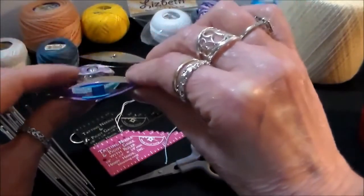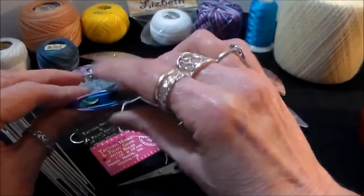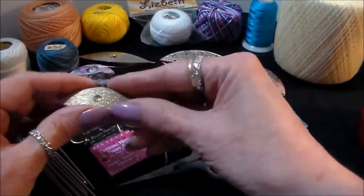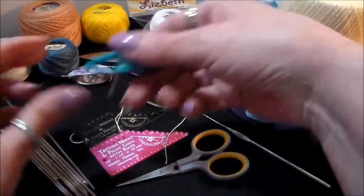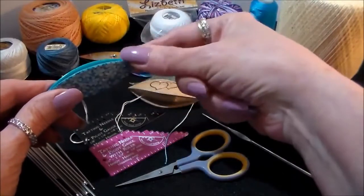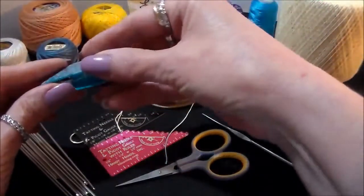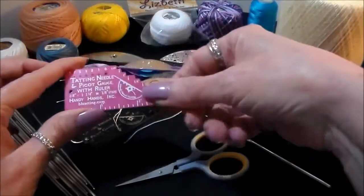One thing I've found with the Air Lites: if you run really hot water and let them soak for a little bit, it'll pull that plastic back down some, but it doesn't last long. They're inexpensive — I call them my disposable shuttles. Those are most commonly found in craft stores. This is the Moonlight, a new one put out by Handy Hands. It's got a little pick on the end — a little crochet hook — so you can pull your picots through. You'll learn all that in the class.